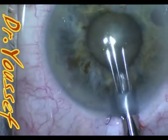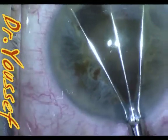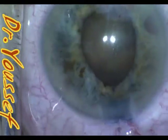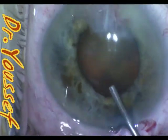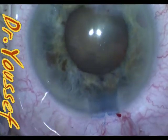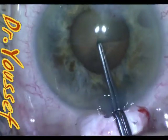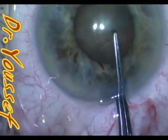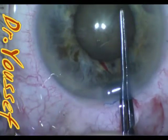This is the Beehler 3-pronged dilator to dilate the pupil. I don't use it that much anymore, but for cases with fibrotic pupils, sometimes just stretching the pupil with the Beehler or with two hooks does the trick and you don't need to put iris retractors, Malyugin ring, or pupil expansion ring — the Morcher pupil expansion ring.